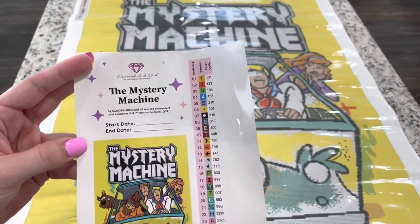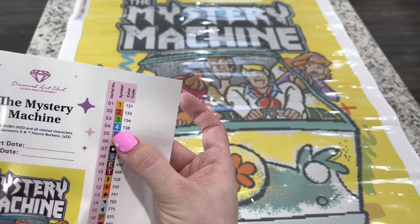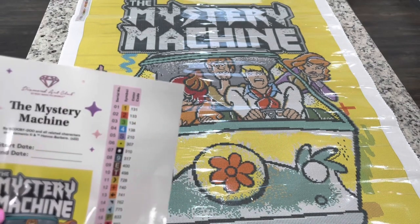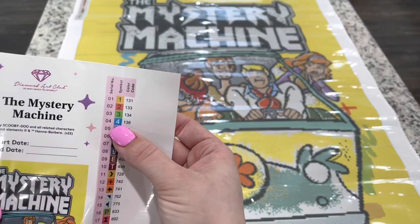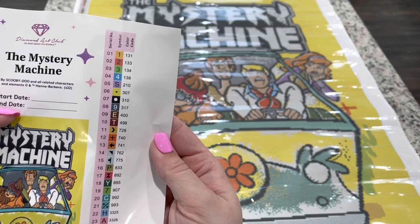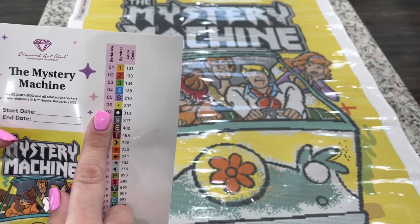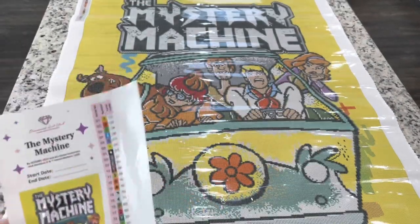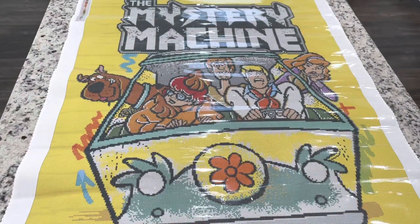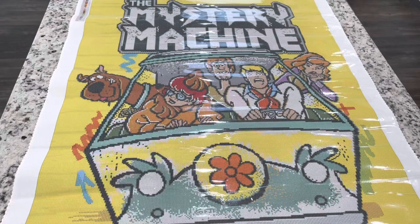And we have got the Mystery Machine. I'll show you - these are the ABs. Anything numbered under 150 is going to be an AB, which is that special drill that has an extra special coating on it. So anything under 150 - we've got four of them. Looking at the symbols, they all look good. There is an eight and a nine that are similar-looking, but if you just cut the number off it shouldn't be a problem. You've got your start and end date and a large picture to go off of.